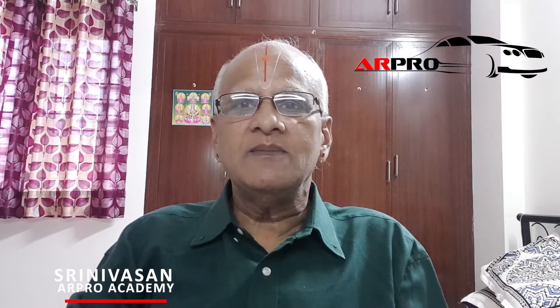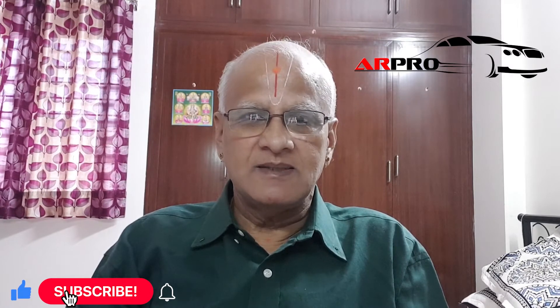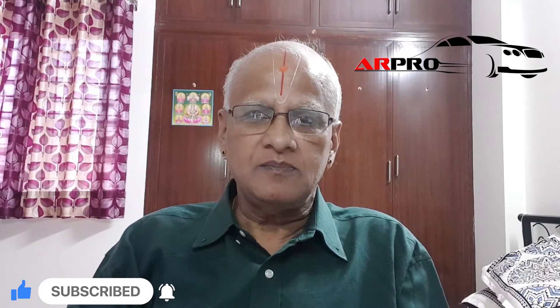Friends, this is Srinivasan from the AR Pro Academy. You would have seen my earlier video on what are the pre-operational checks we do for a two-wheeler. Now we will go to commercial vehicles. You would accept that the commercial vehicle is a very large vehicle — it travels longer distances and covers more kilometers. Therefore, we need to be a little extra careful before we take the vehicle out.